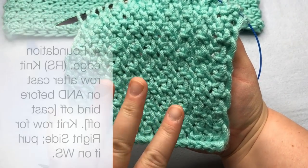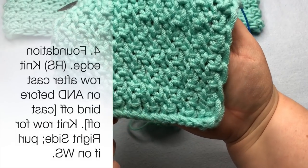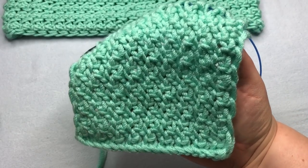The last important point, number four, is you need a foundation edge. You'll want to cast on and then knit a row for the foundation edge, and one row of knit before binding off at the end. Let's dive into the stitch.